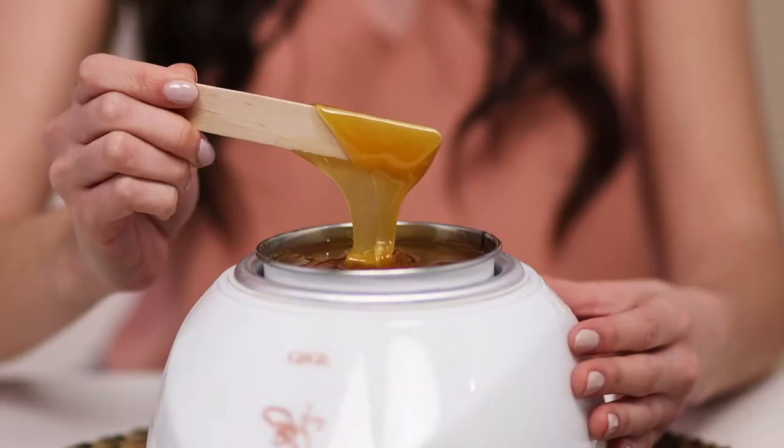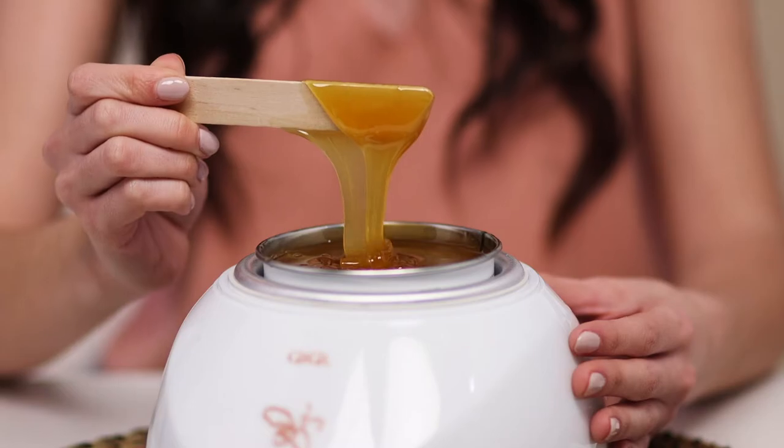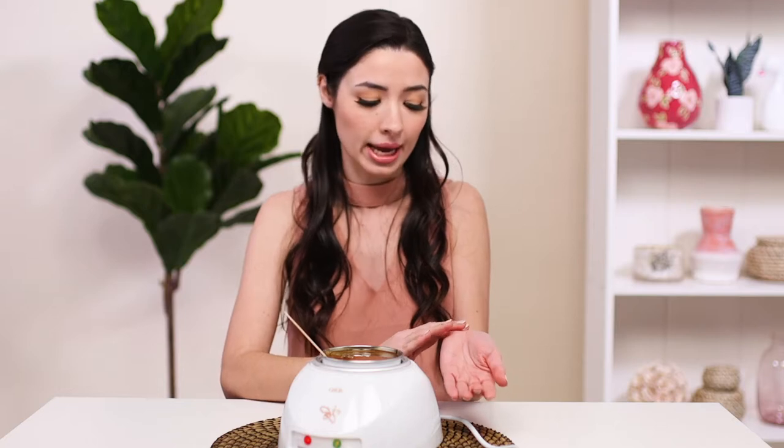It does need to be a thicker consistency than the honey wax. This being a hard wax means that it's stripless — it does not come with strips because the wax itself will harden once applied to the skin, and we will actually pull the wax up and that's how we will be removing the hair.